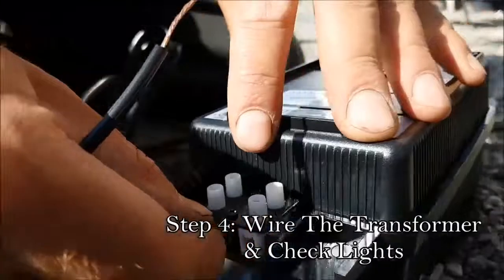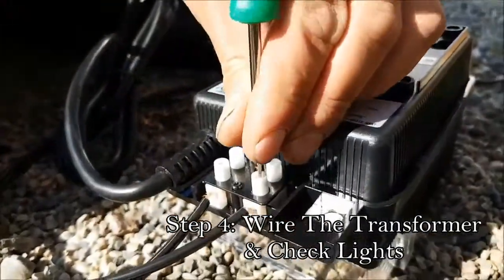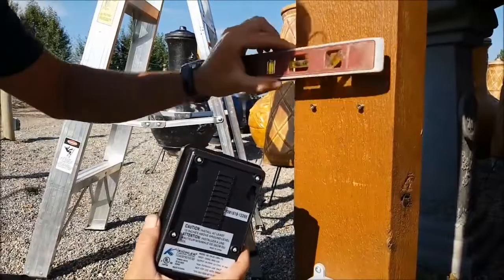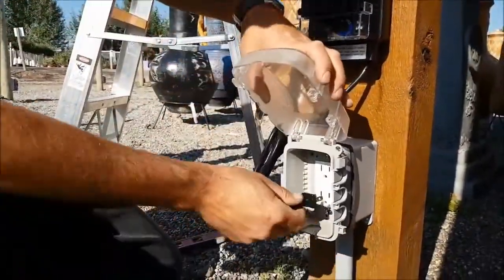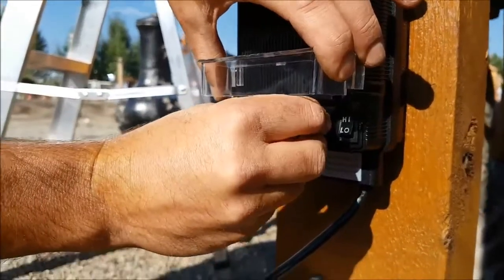It's very easy to wire in your transformer. It's generally going to have a common tap and a 12-volt tap — just put one wire into each tap, screw them down tight, mount your transformer close to your GFCI receptacle so that you can get power, plug it in, turn it on, and go and make sure all your lights work before you start burying any wire.